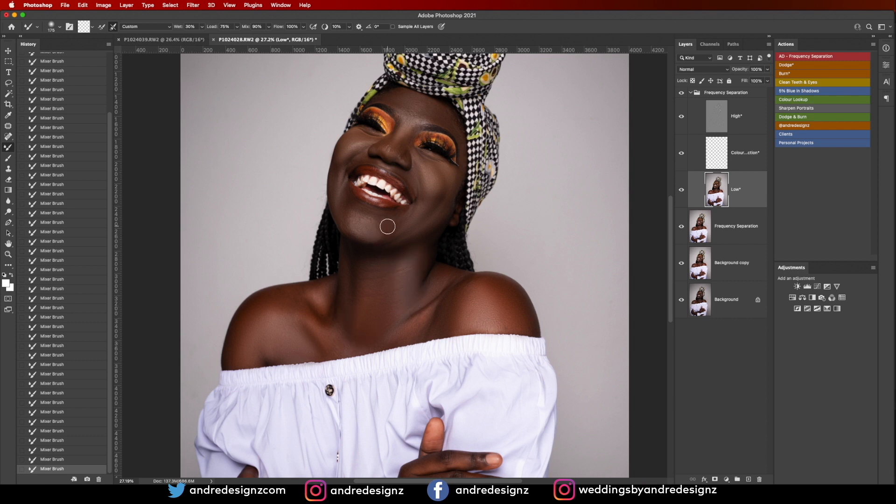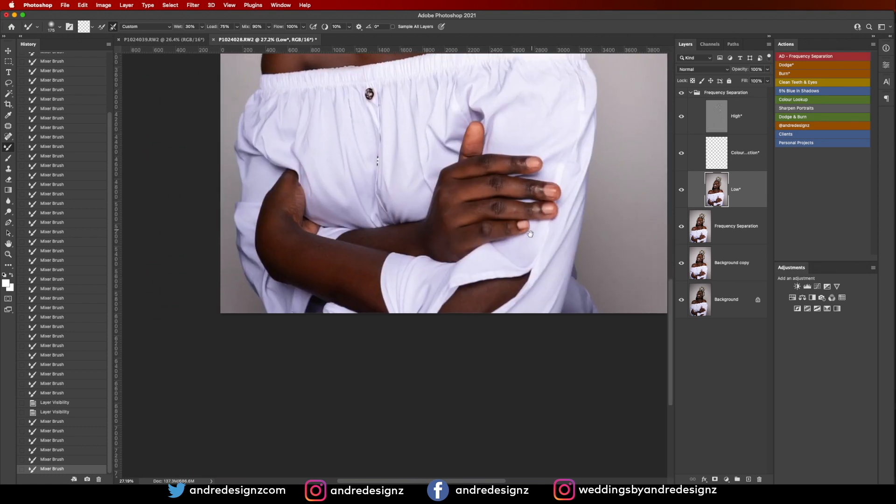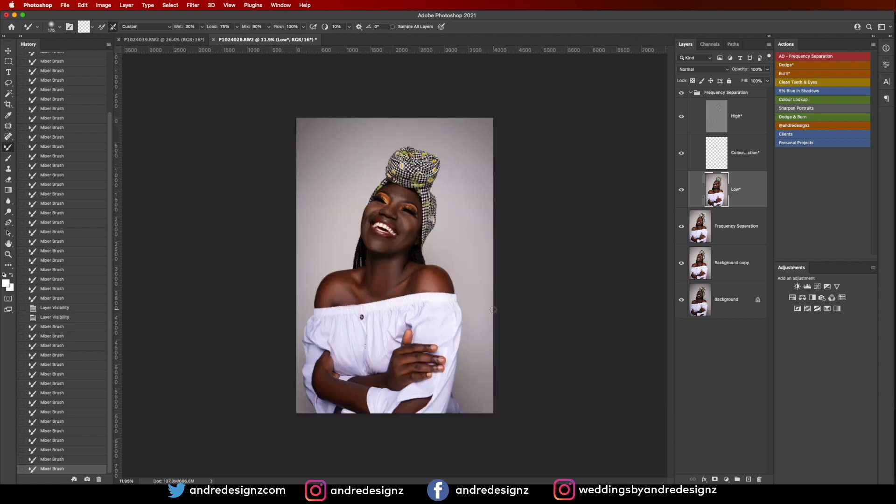Even though I said I want to do it on a separate layer, I'll still work on that little part. Let's look at the before and after for that portion — before, after. See the big difference? This mixer brush is powerful. I'm going to come down to the arm and do the same thing, just blend it out. That looks good.